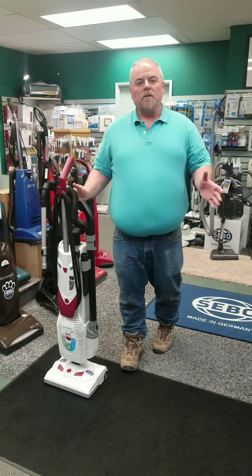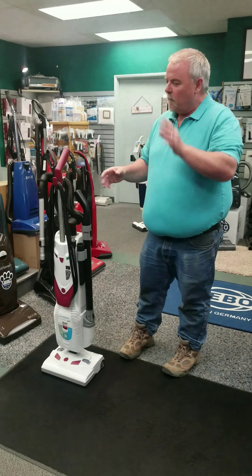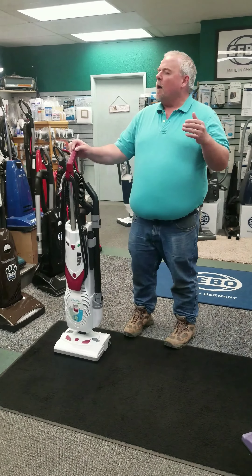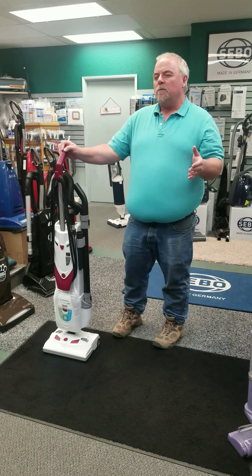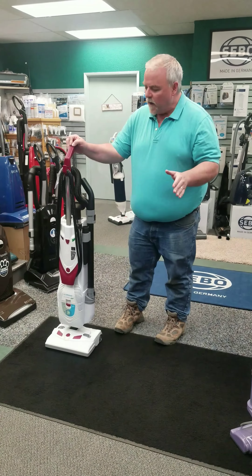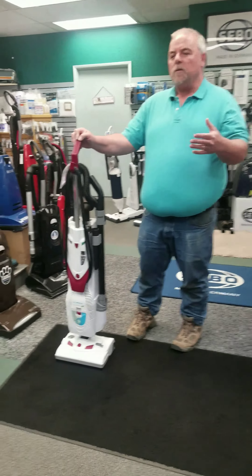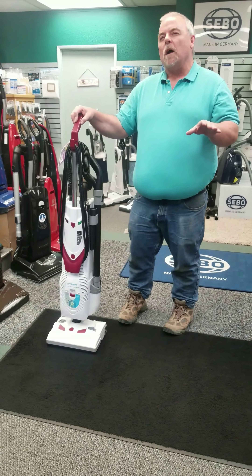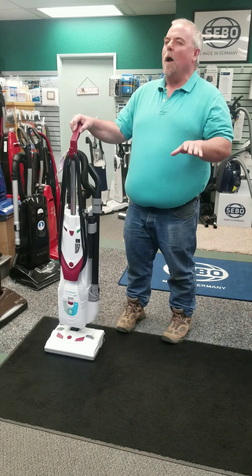Good morning from So Creative again. I got another vacuum I want to talk to you about. This is a Lindhaus vacuum. I don't know if you've ever heard of that brand, but it is a very awesome vacuum. It's a vacuum that a couple of us service techs here at the shop have in our own homes, and I want to talk to you about a couple reasons why.